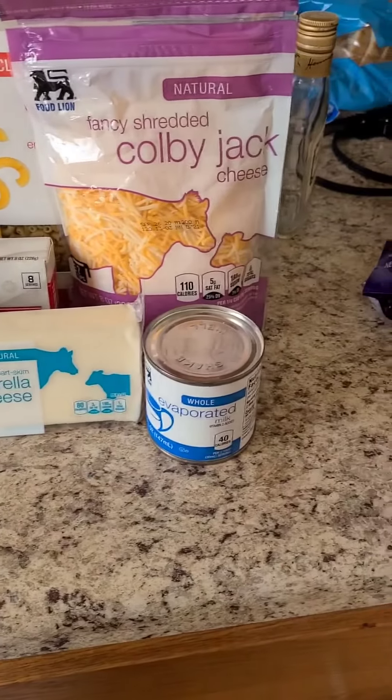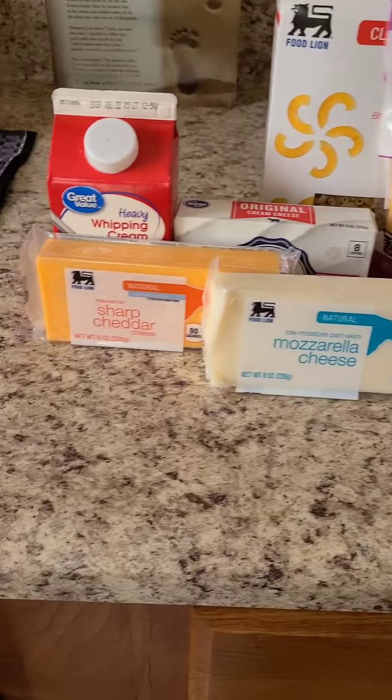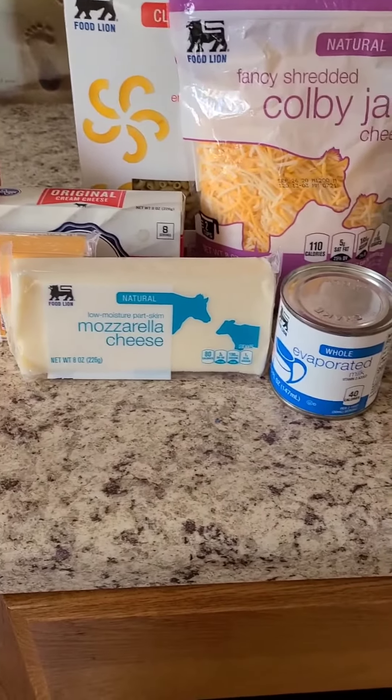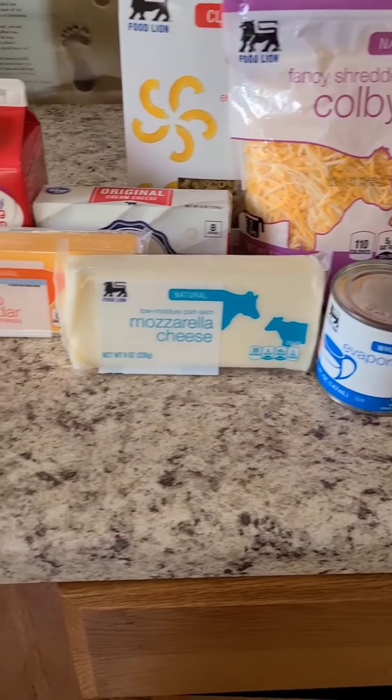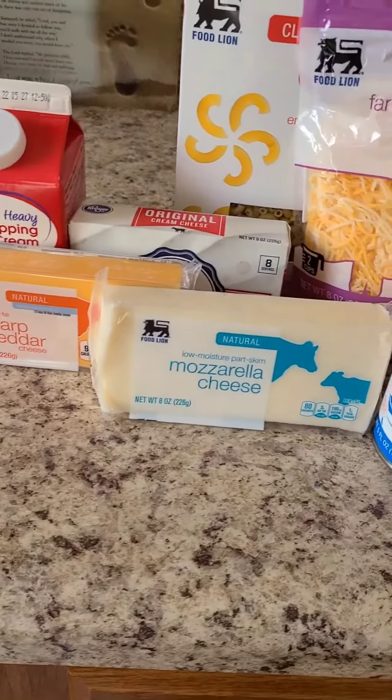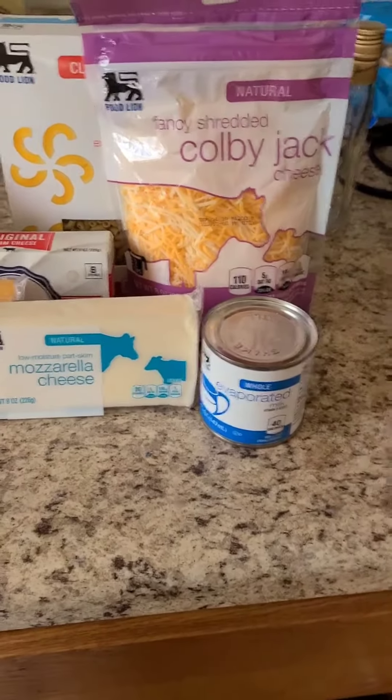Today I'll be making a different mac and cheese. Ingredients include elbow noodles, evaporated milk, mozzarella cheese, sharp cheddar, heavy whipping cream, cream cheese, and shredded cheese.